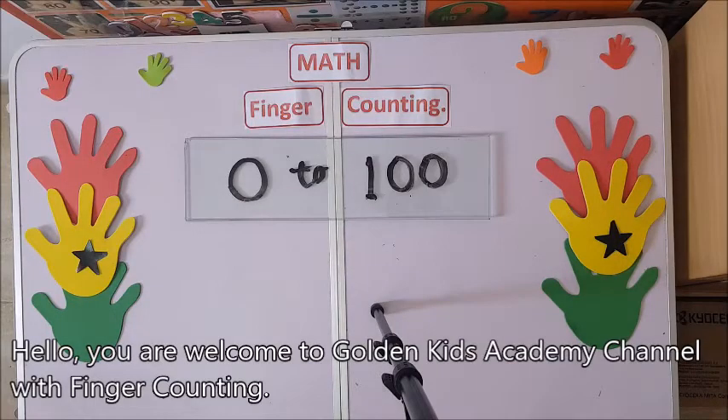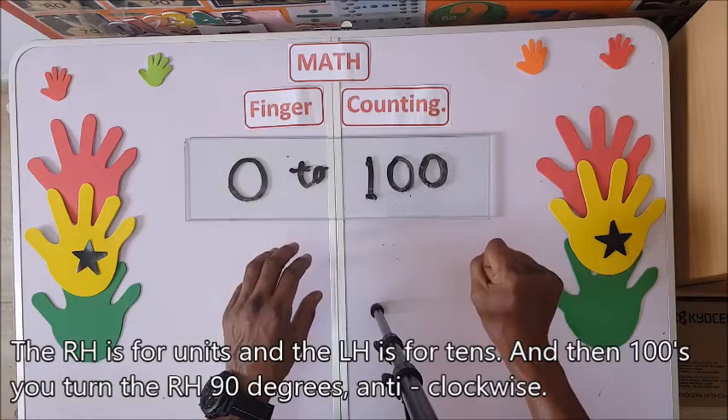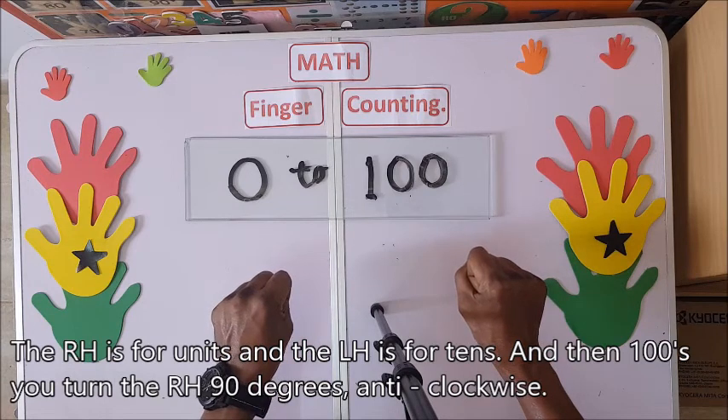Hello, you are welcome to Golden Case Academic Channel. With finger counting, we're going to learn together from 0 up to 100. Watch the right hand for units and the left hand for tens.